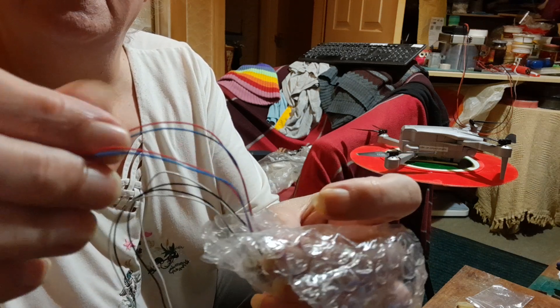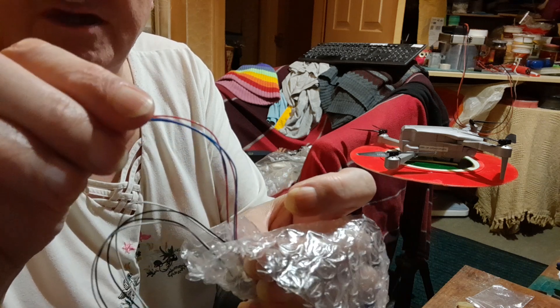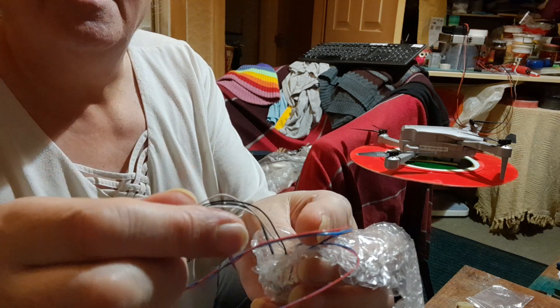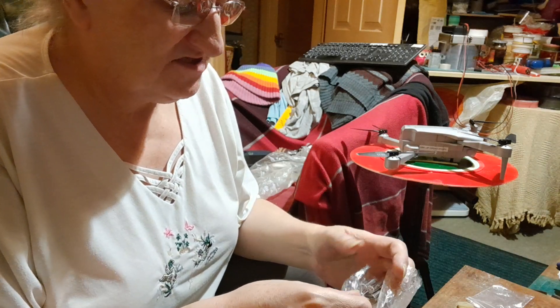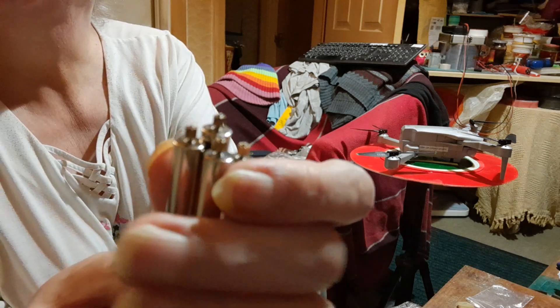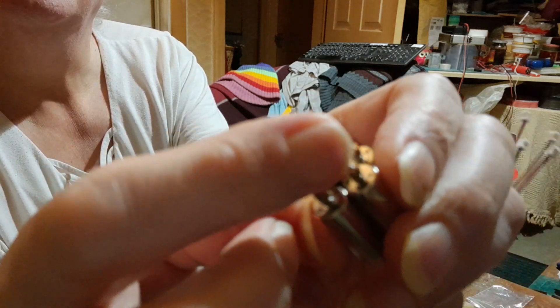There's blue, red, blue, red — two blue-reds — because there's two motors that rotate clockwise. Then the other two motors are white and black and probably run anti-clockwise. On each of these motors they've got these little cogs, and the cogs run against these little gears.